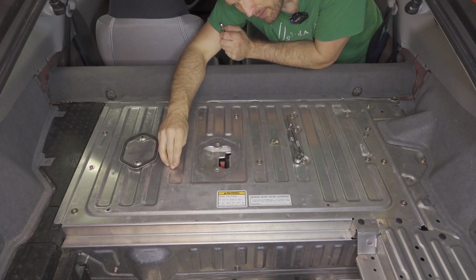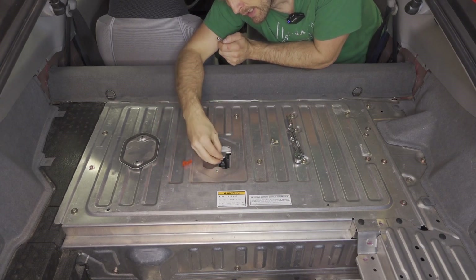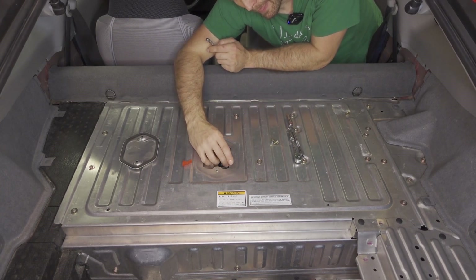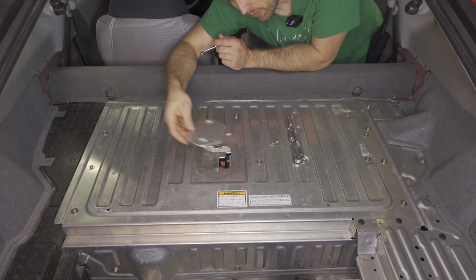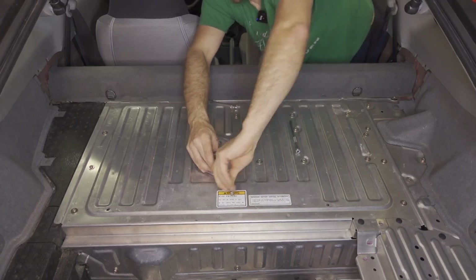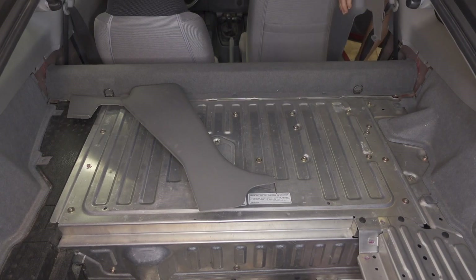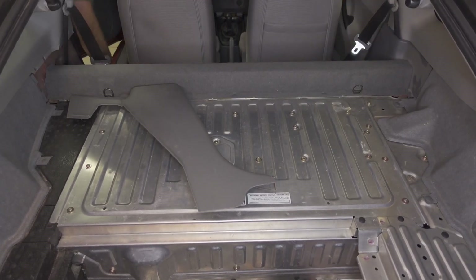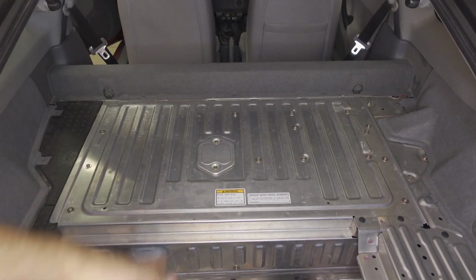Now we need to install the 8-millimeter bolt that we took out by the switch. To do that, the switch has to be off. Put this in — you might need to push down on the cover to get the holes to line up. Turn the switch back on and put the red cover on. Now we'll reinstall the IMA switch cover. And finally we'll reinstall these plastic panels on either side, then throw the carpet back on and that's it.